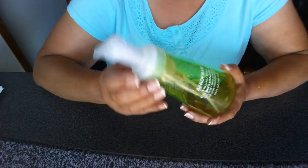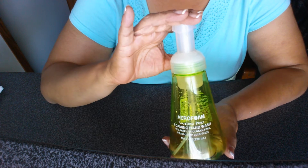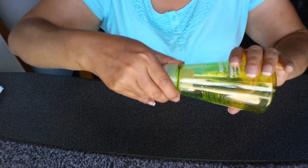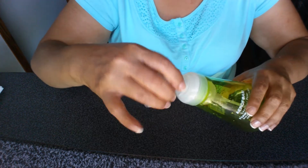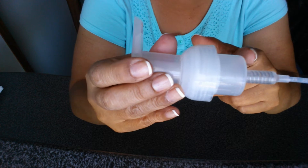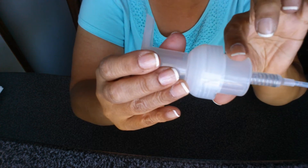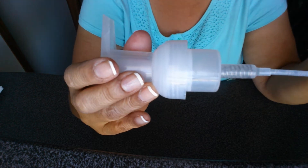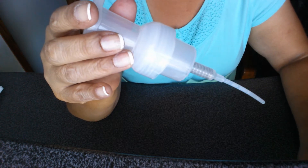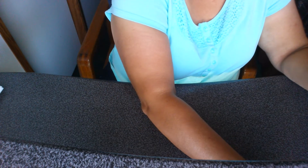This one is in luscious pear and it smells really good. When you make this foaming hand soap, you have to make sure that you get one with the dispenser like this — it has to be this type. You can't use just those regular little dispensers. Let's see how this works.